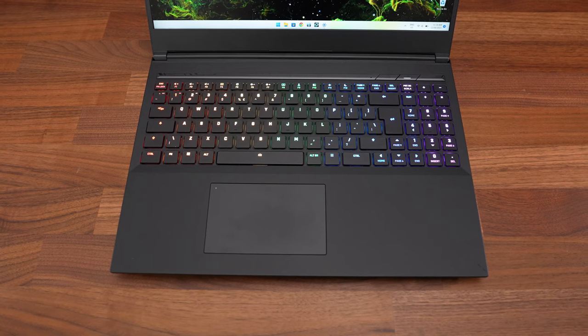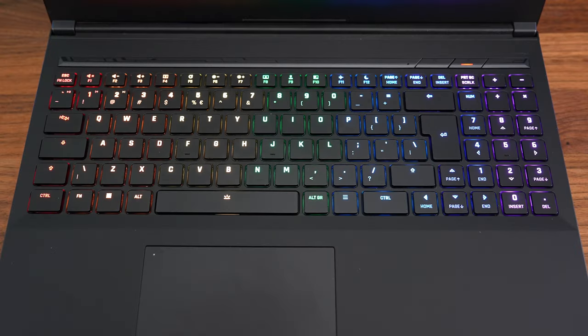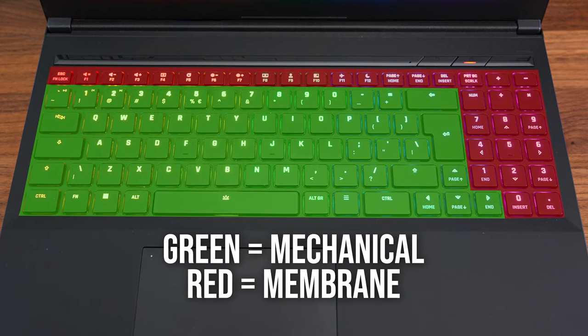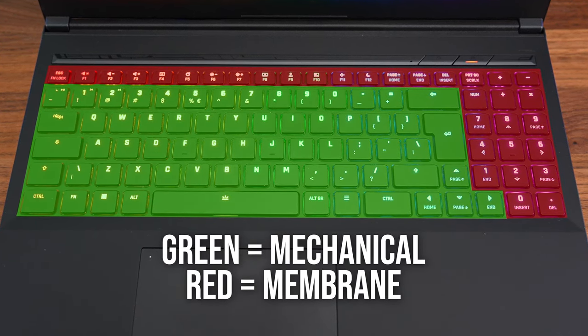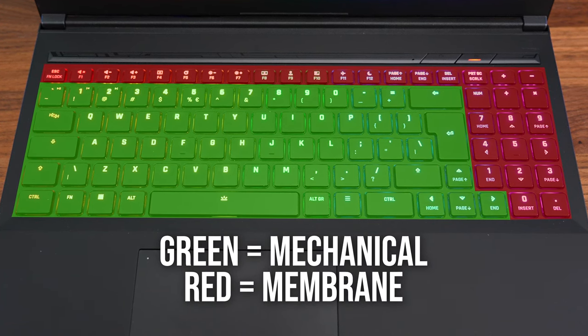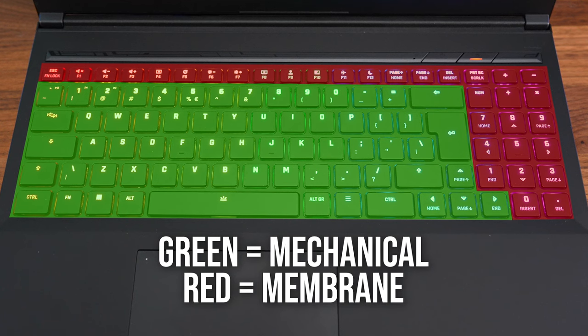If that's not for you then consider the membrane option. Not all of the keys are mechanical though — the ones using mechanical switches are highlighted in green, and the membrane ones in red. Basically the top row and the whole numpad don't use mechanical switches, even with the upgrade.